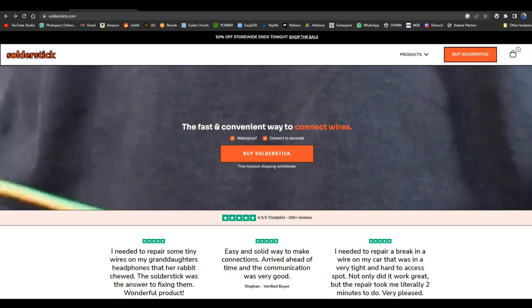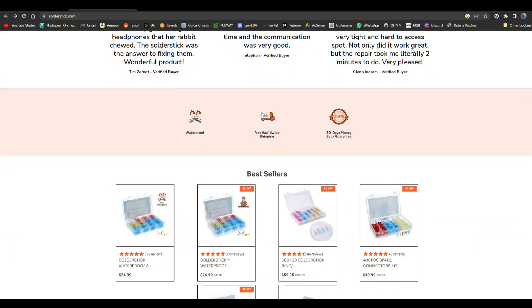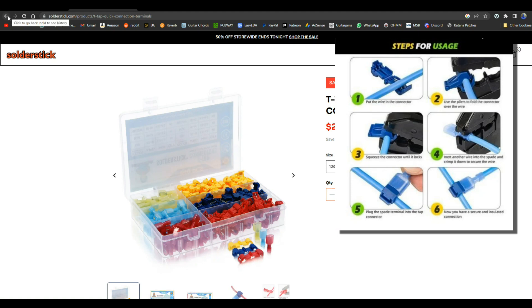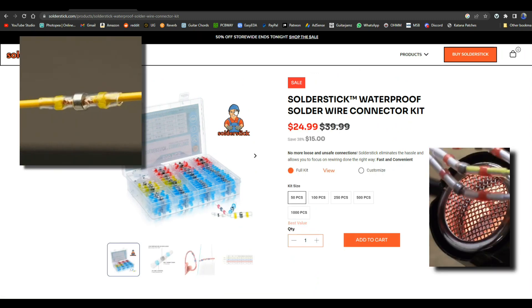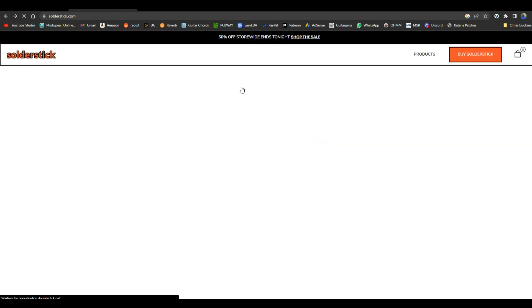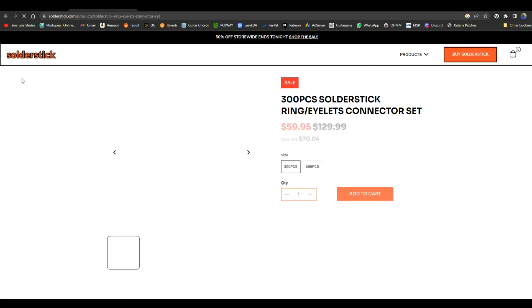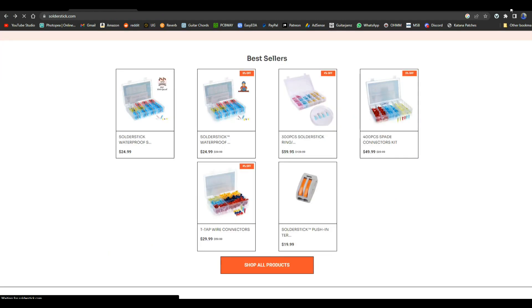Today's video is brought to you by Solder Stick. Solder Stick makes quick waterproof wire connections that last a long time and protect whatever you're working on. They sell different types of connectors: T-tap connectors, which let you put a splice into the middle of a wire without cutting it or removing insulation; waterproof melt butt connector kits; spade connector kits, useful for cars or boats; and ring connectors for when you need to connect a wire with a nut and bolt. Solder Stick — remember them for all your wire connection needs. There's a link below for a discount.